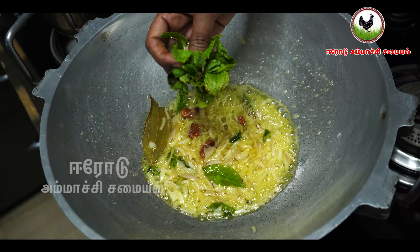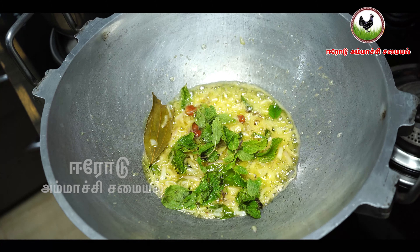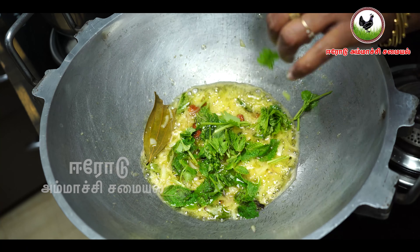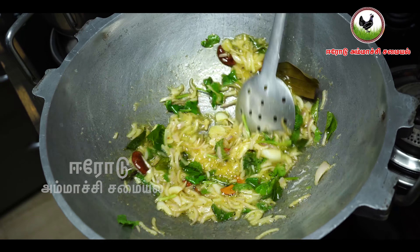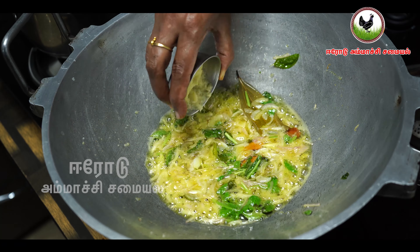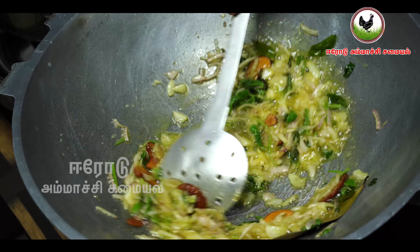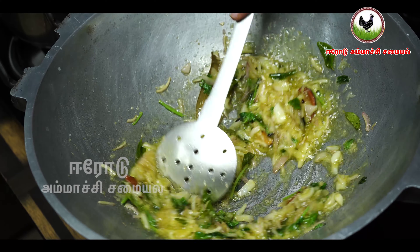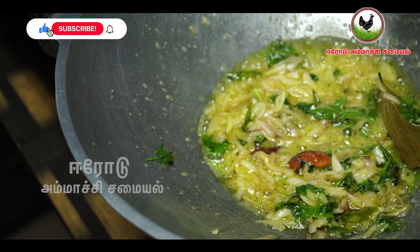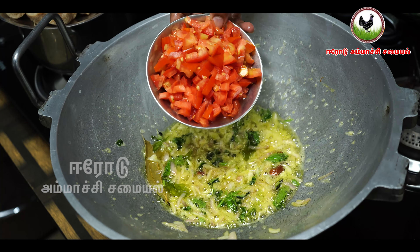Add a little oil in the pot. Add some oil in the pot. Put the paste on the table. Cut into two pieces.